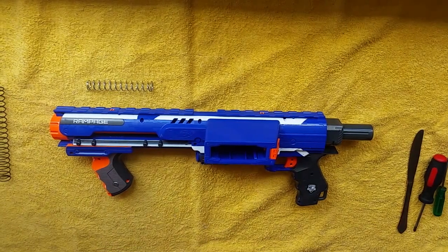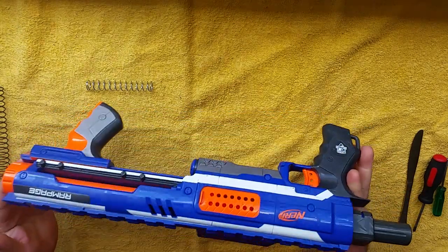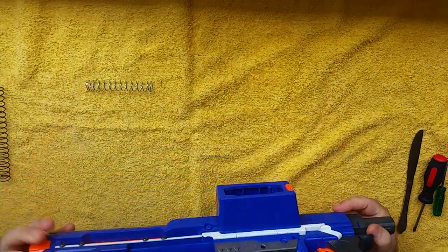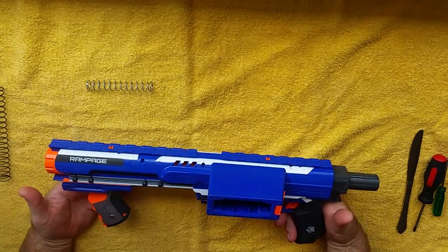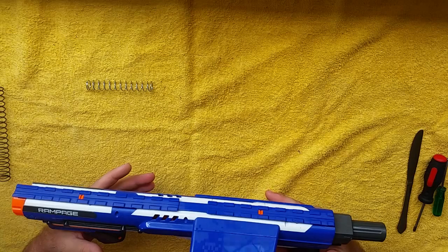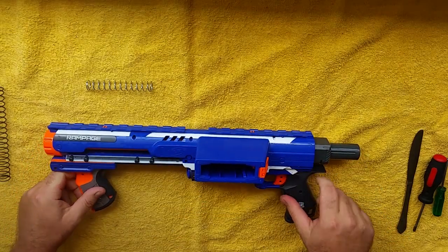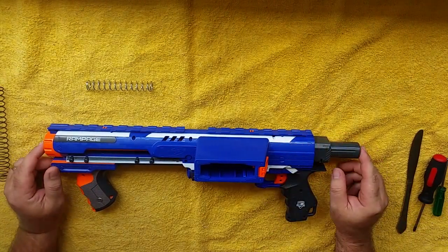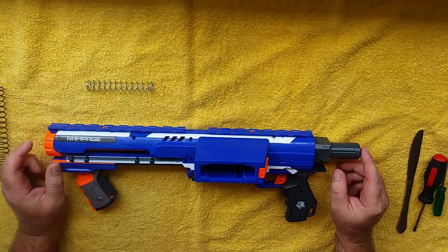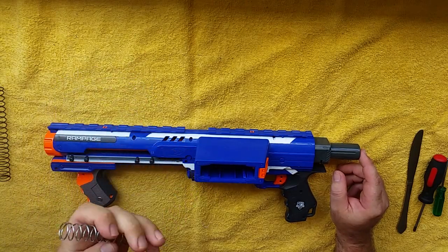Hi guys, it's Ben from Nerf Mods for Dummies again. Today I'm looking at the Nerf Elite Rampage — probably my favorite out-of-the-box springer, because it is so easy to modify and has a built-in pump grip. The plunger tube is a little bit bigger than your standard Retaliator, so you will get a bit more output using the same five kilo upgrade spring.